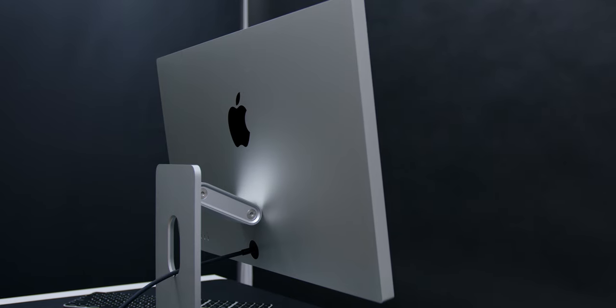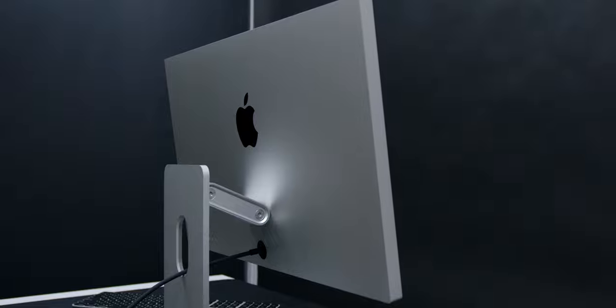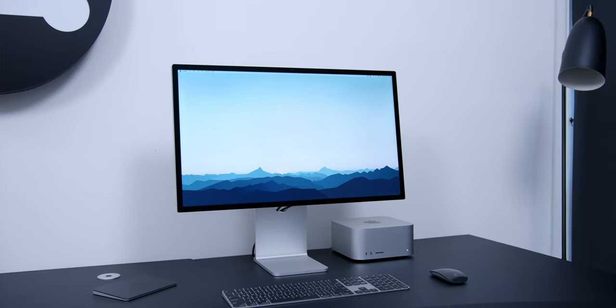I found the Thunderbolt port very handy as I could easily plug my MacBook Pro — which also charges the laptop at the same time — or even the new Mac Studio through that single cable. Stay tuned for my full video review on the Mac Studio coming really soon. The Thunderbolt port has higher transfer speeds of 10 Gigabit per second compared to 5 Gigabit on most other monitors. Overall, this minimalist design and aesthetics is something that comes with all Apple products, and this is no exception.